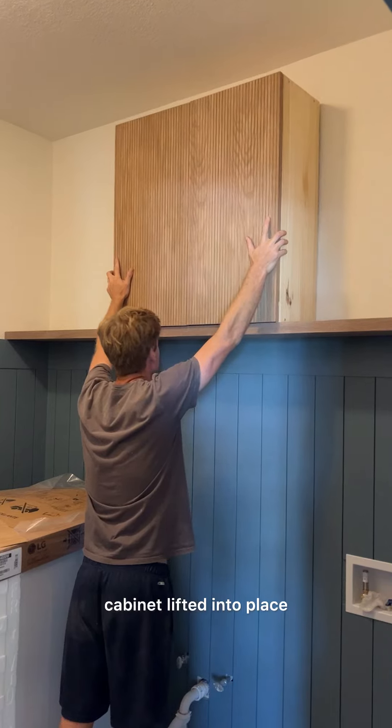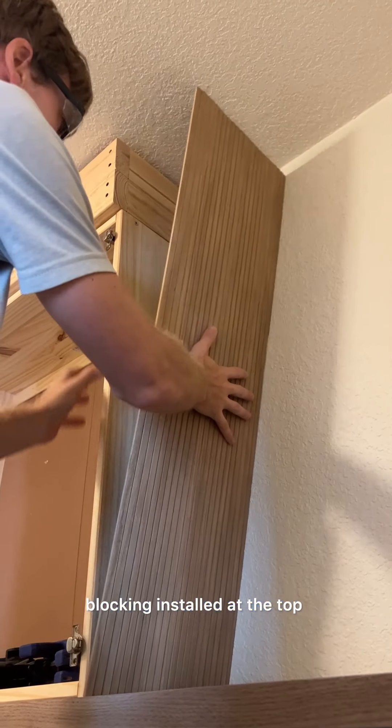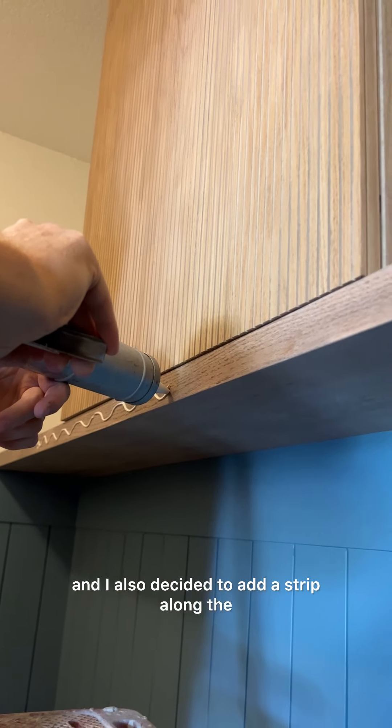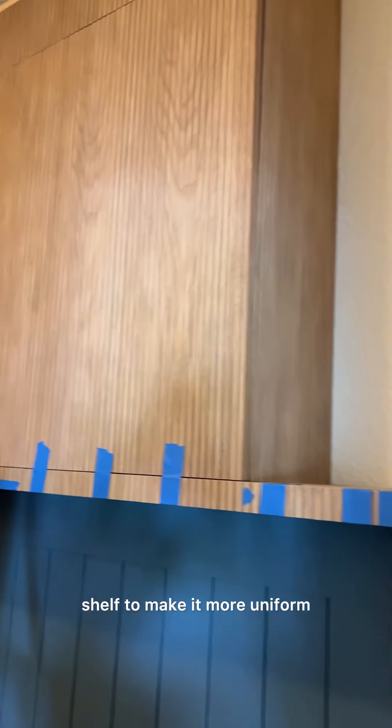The doors were reinstalled, cabinet lifted into place, blocking installed at the top, and then the side panels were added. We wrapped the top section as well, and I also decided to add a strip along the shelf to make it more uniform.